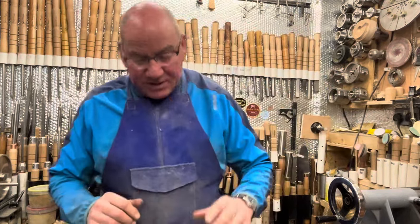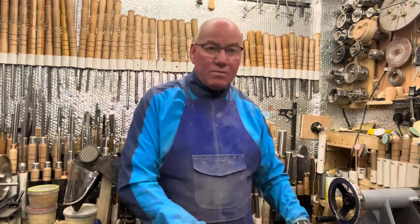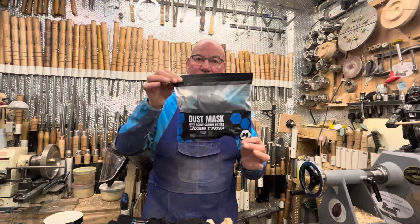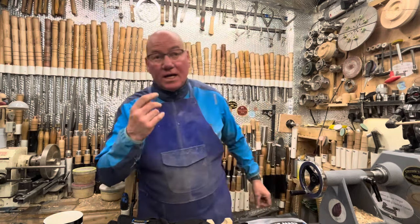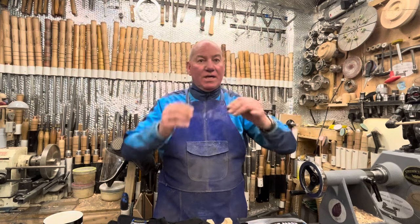Hi guys, welcome back. This is a quick update video — I did say I would do an update. I did the review of the Base Camp dust masks Hannah sent me, and I said at the time I had trouble when I first tried them with the steaming up of my glasses.